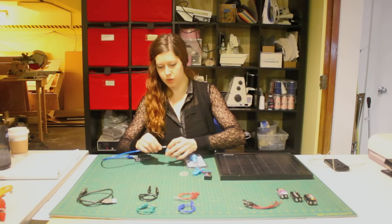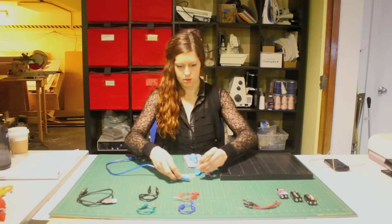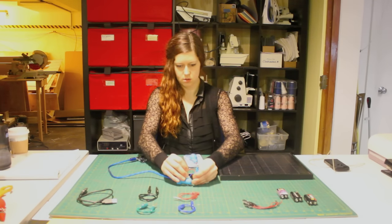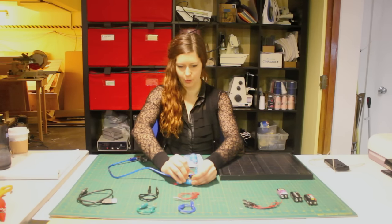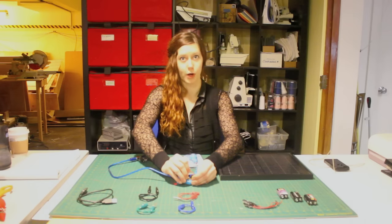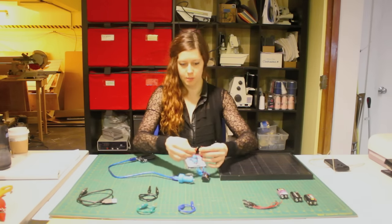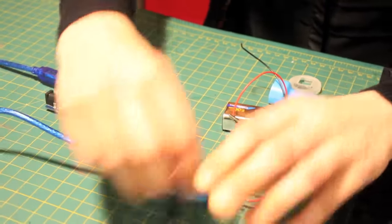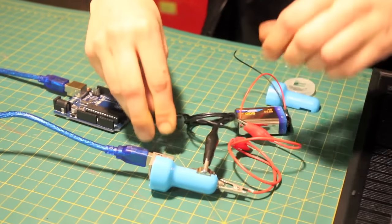I have an Arduino Uno here — I'm just going to power it really quick and show that that works. I can just touch the leads of the battery. The Arduino lights went on, though I'm not able to hold this exactly right so it's turning on and off. A better way to do this would be to include alligator clips, so you can connect it directly to the car charger without having to worry about your fingers getting in the way.